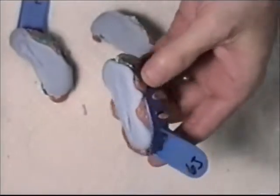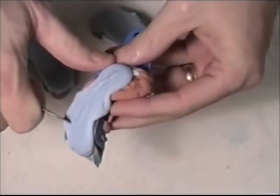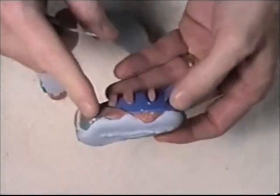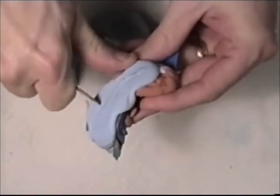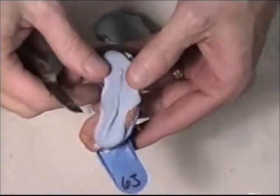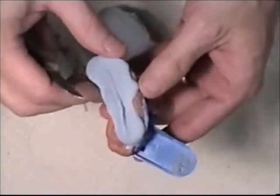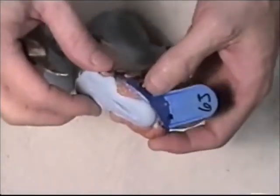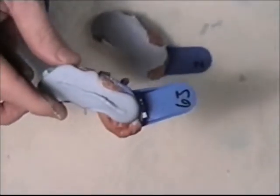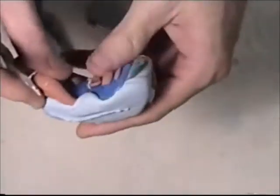The stone I poured into my impressions has hardened. You can usually tell if it's a good time to separate the die stone material from the impressions by scratching it with the knife — it should not be warm or hot, because if it's still warm, the stone is still setting up. You don't want to separate it too early. It's been about 15 minutes since I poured the stone, so now it is time to separate them.